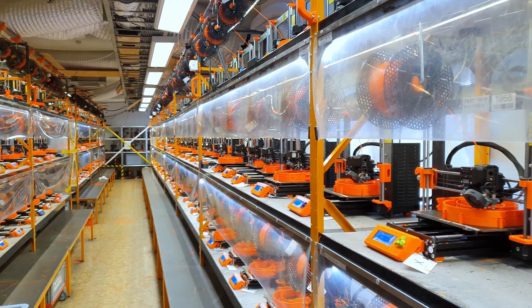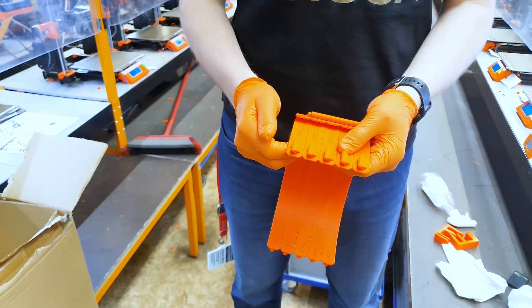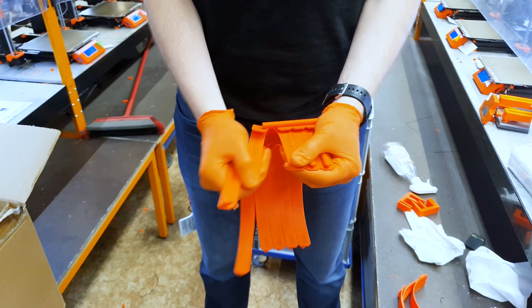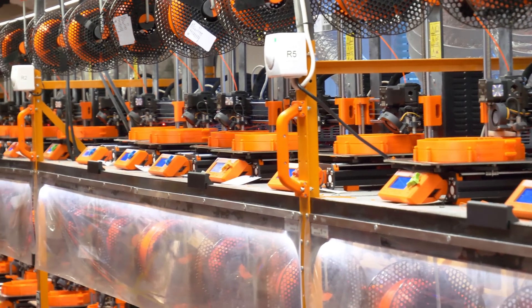Another improvement is printing two to four parts stacked on top of each other. Then they just break apart and we have two separate headbands. This maximizes utilization during the night when there are no operators, so printers can just keep going by themselves.